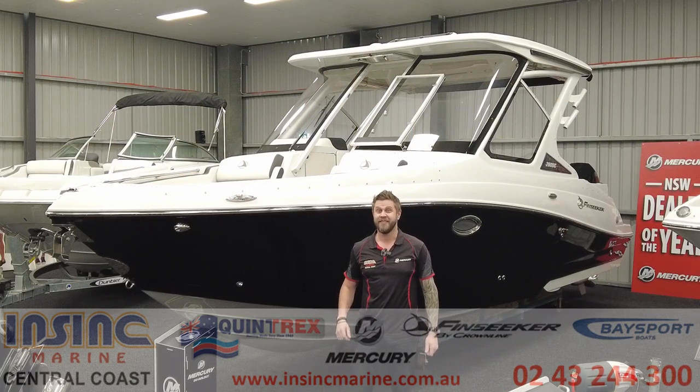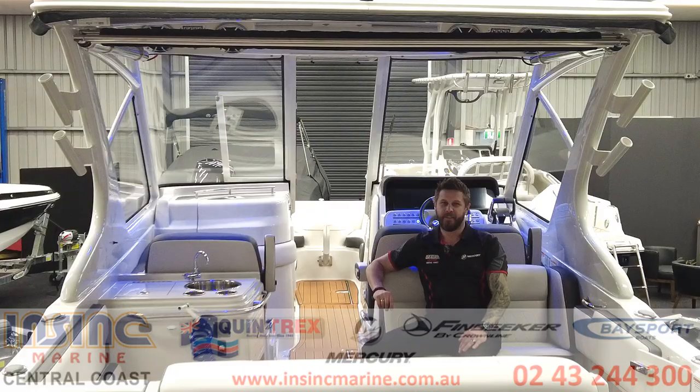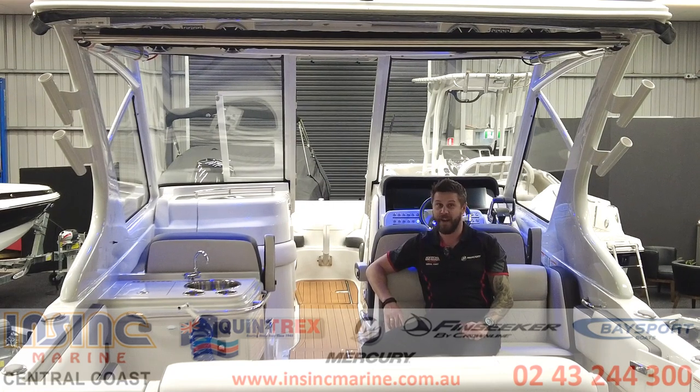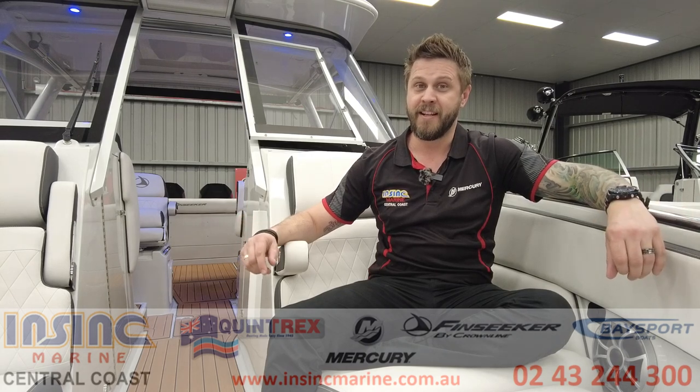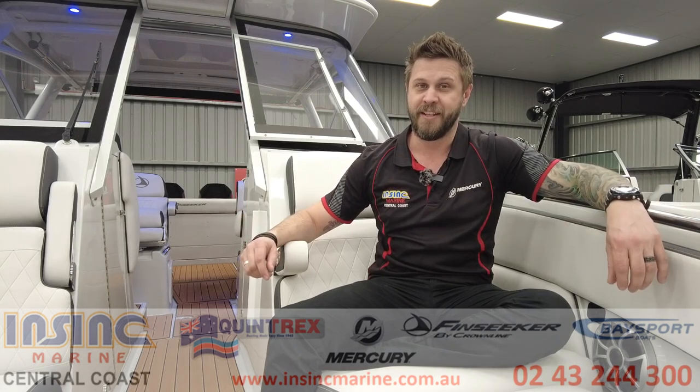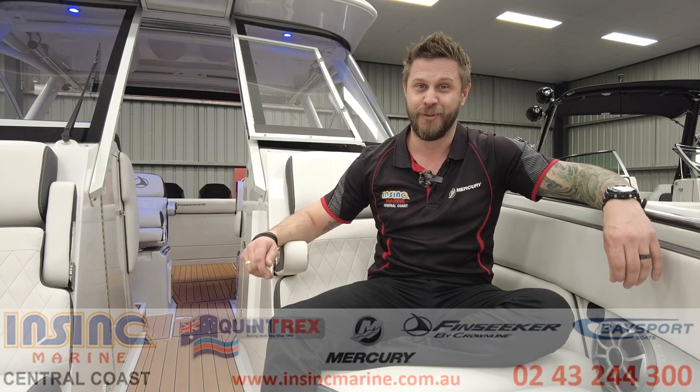G'day folks, Justin from InSync Marine here. Today I'm going to show you through one of the new FinSeeker boats by Crownline, the 260DC. This boat was designed with serious offshore fishing in mind but with the ability to be used as a luxury family day cruiser. It's ideal for someone with waterfront access or if you wanted to moor or dry stack your boat. Come with me and I'll take you on a tour through the FinSeeker 260DC.